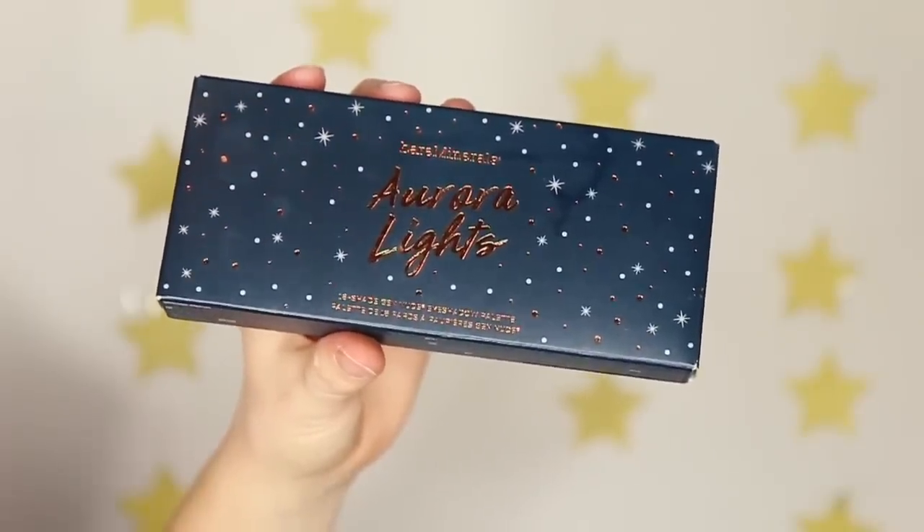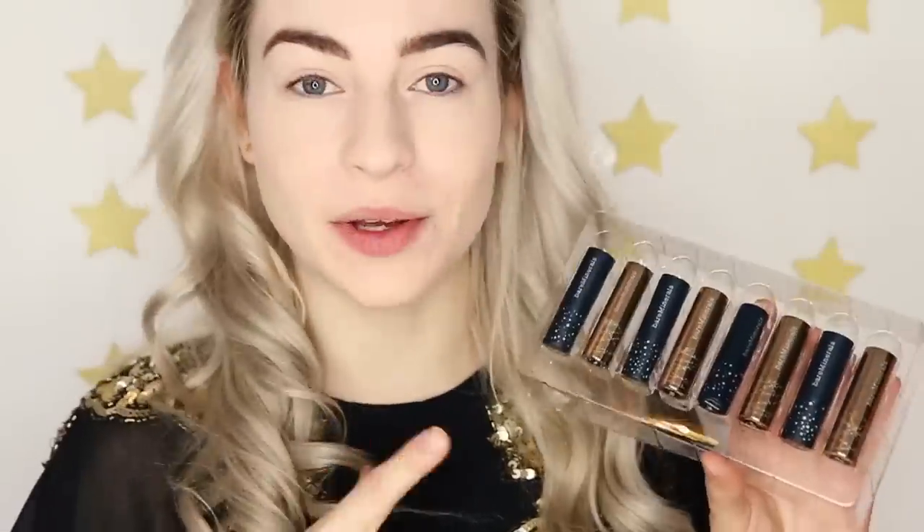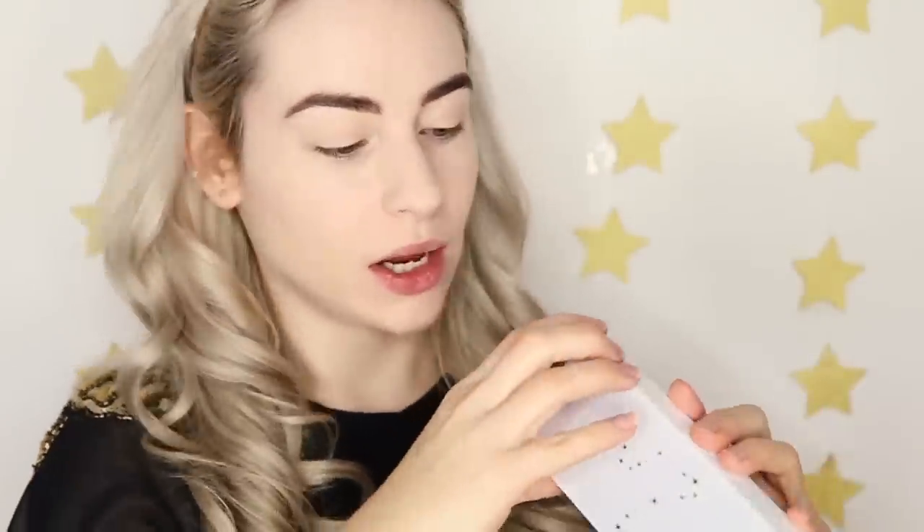Now it's time for eyeshadow and I'm going to be using the Aurora Lights Eyeshadow Palette, which is one of their Christmas gift sets this year. Their whole Christmas gift guide theme is 'Give the Stars' — the message is that when we look up at the stars we're reminded we're part of something bigger, and all stars leave a lasting impact on each other. They've also created gift sets inspired by specific horoscopes — my star sign is Leo, so my gift set is the Celestial Magic Set, which includes eight mini Gen Nude lipsticks. I'm going to use one of those shades to complete the look today.